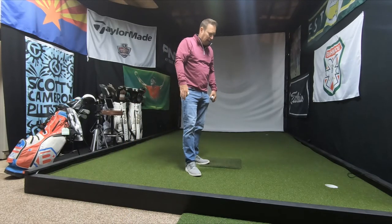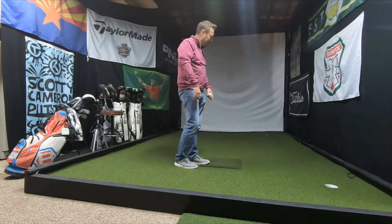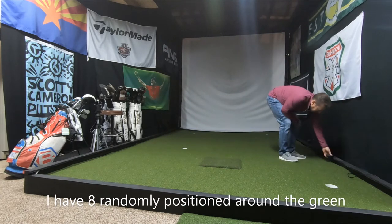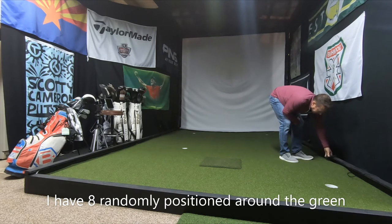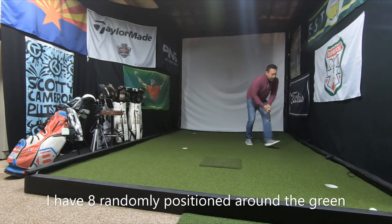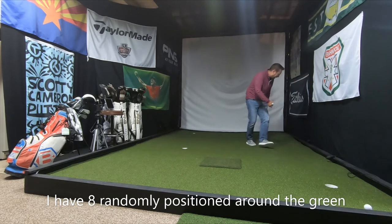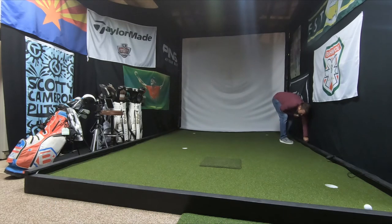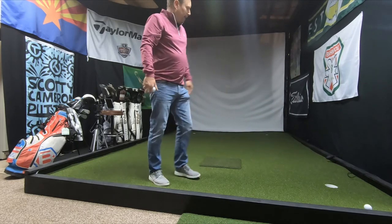One other aspect that allows for adjustability is that I inserted air wedges set up around the system. You simply squeeze and pump up an area and you can build in break. If you want to take it out, you hit the button, stand on it, and it comes back out. It's quick, it's easy, it works, and it's cheap.